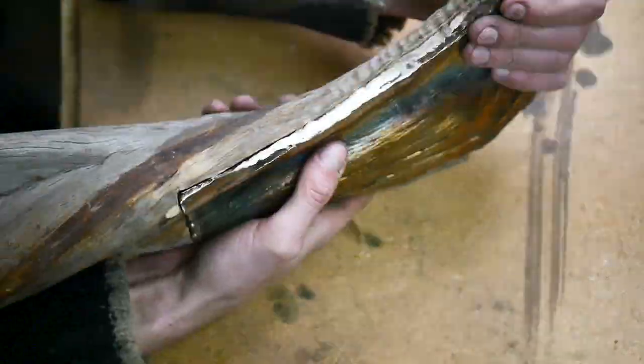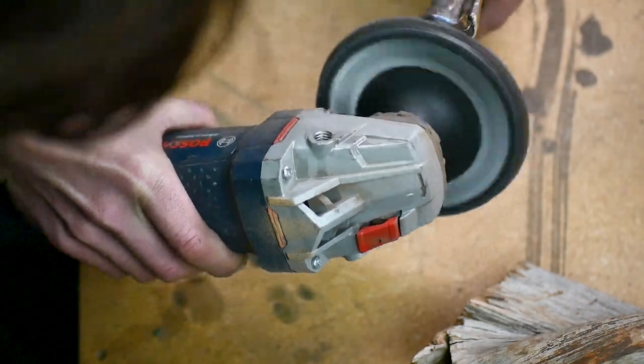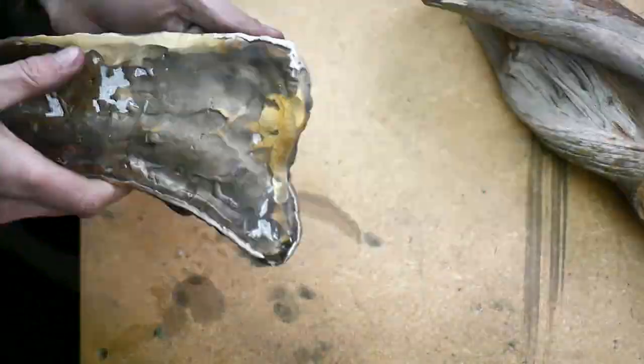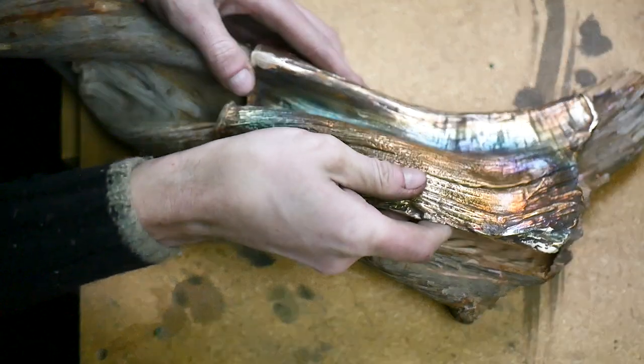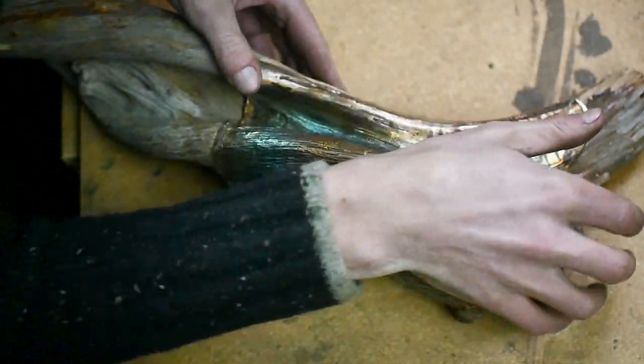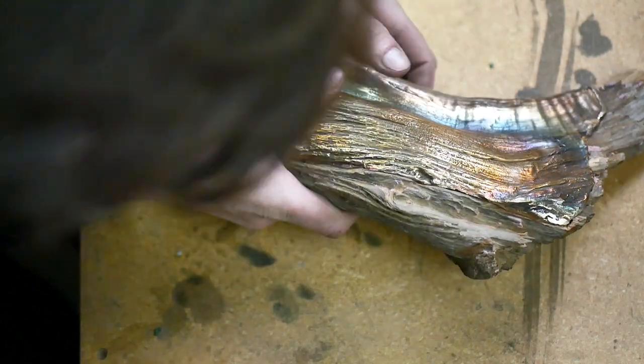Along with sanding off the welds on the back, I also need to do this on the visible textured surface to get the plane of the wood back to the correct shape. Once that's done, I need to add the wood grain texture back into the metal to match it up to the original and the grain lines in the wood that line up with the bronze.